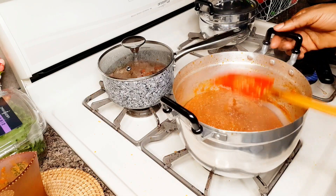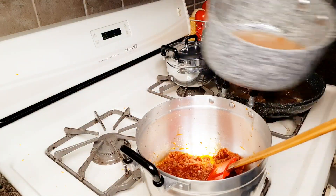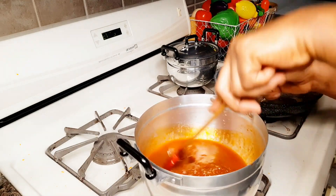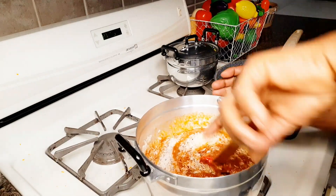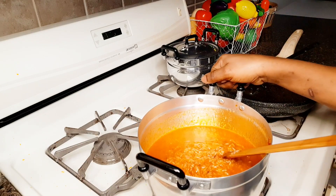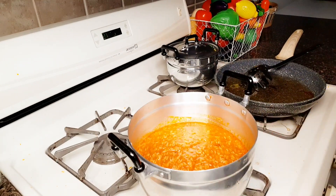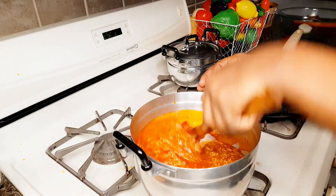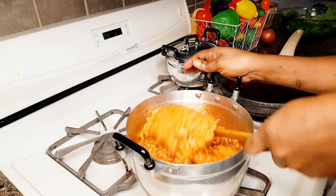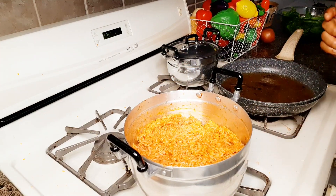I always want my stew to be very brown before I add my rice, so I always make sure I start cooking properly. I'll go ahead and add my stock, the rice, and a little water, then cover it. I want to stir it every five minutes so that it won't burn.